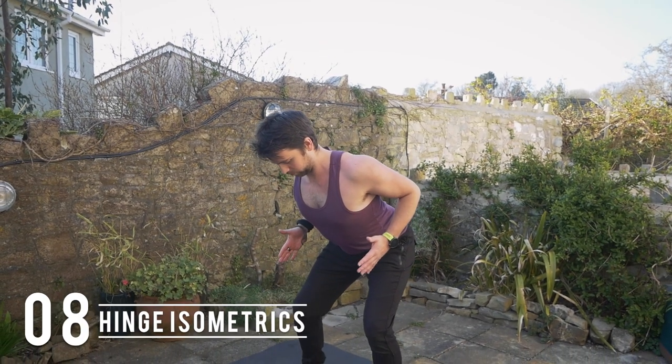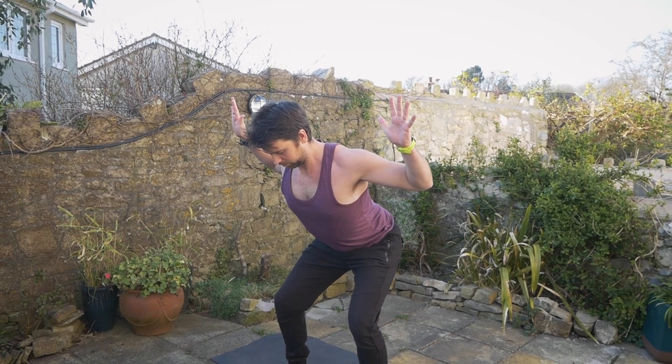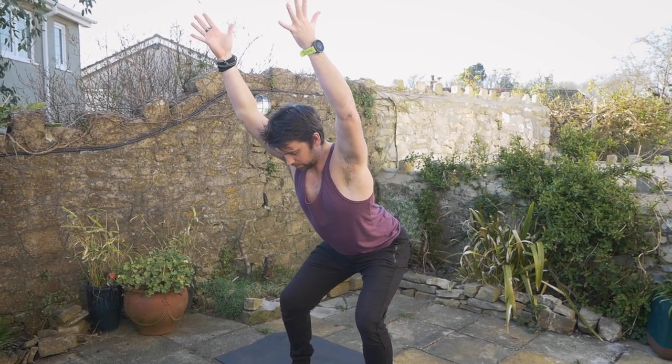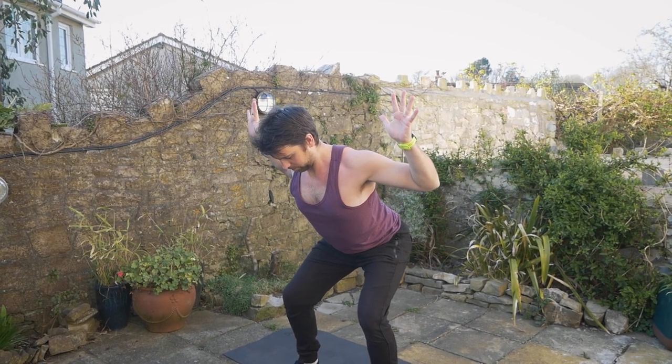Moving on to some isometrics: you can hinge at the hips, stay tight through the core, and squeeze the shoulder blades together. You can play around with some different arm positions as well — going up overhead is great to activate the mid and lower back and also the rear delts.